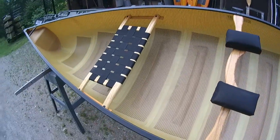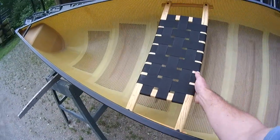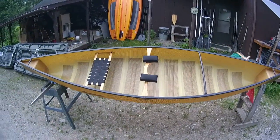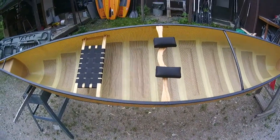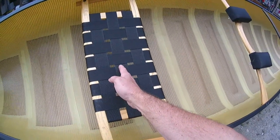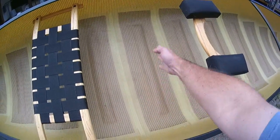You can actually fish out of it. And if you notice the seat placement — as opposed to other solo canoes, you can see the seat is actually towards the back of the canoe. Solo canoes usually have their seat right up next to the middle of the canoe.